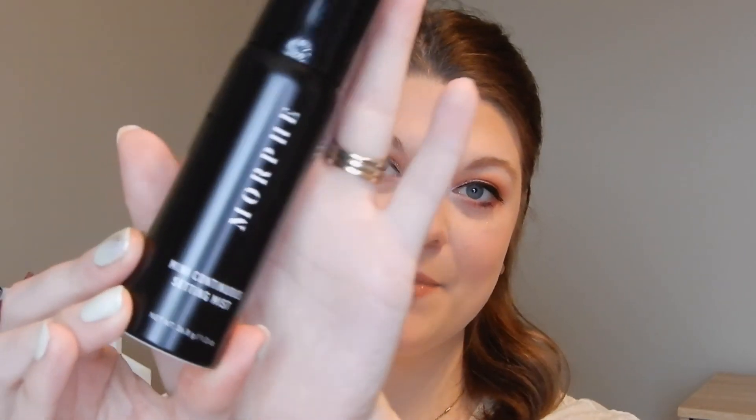I'm also giving an A plus to the eyeshadows. Eyeliner and mascara — I think eyes and lips were the biggest successes today. To finish off, I bought the mini continuous setting spray. I've heard this is very powerful so I'm going to hold it far away from my face. It does have a little bit of a perfumey scent since spraying it, which doesn't bother me, but just something to be aware of.